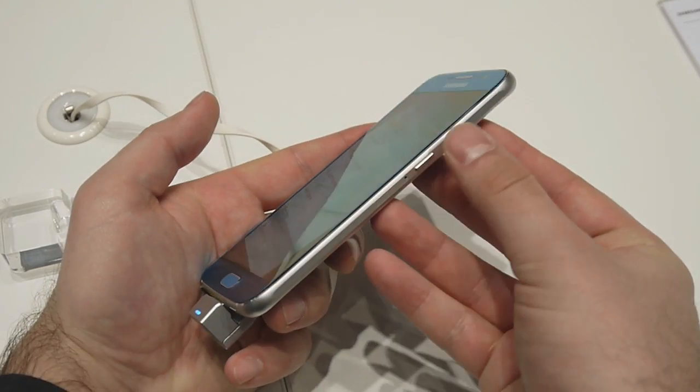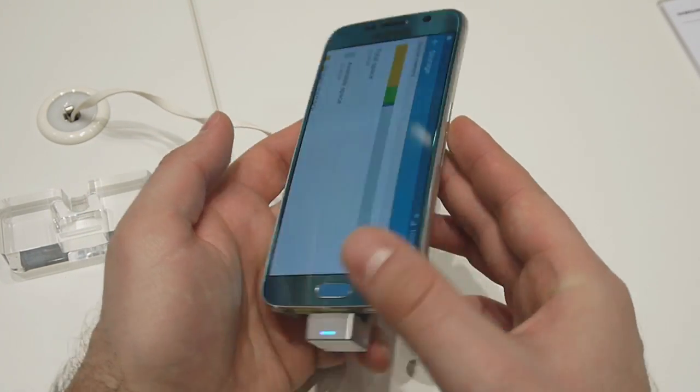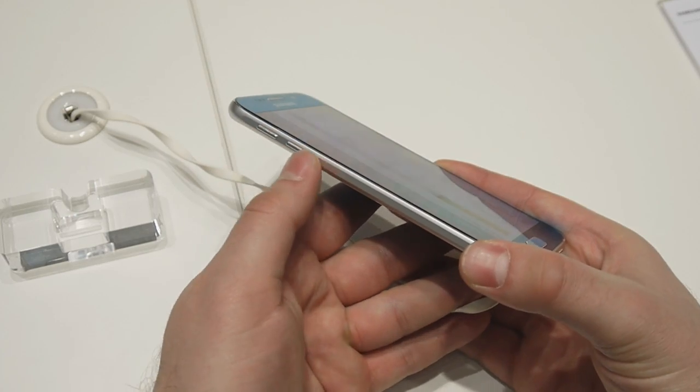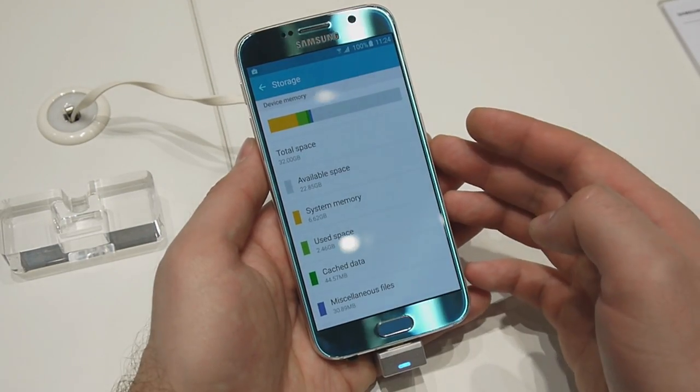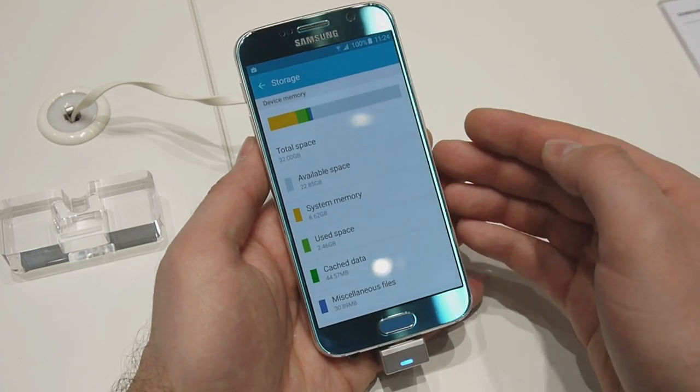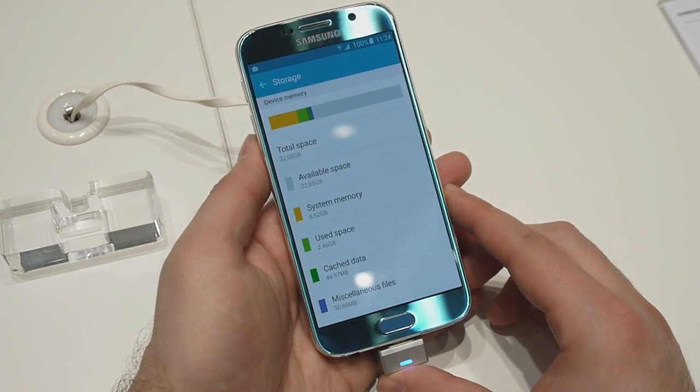However, there is no microSD card slot on the device, meaning that you are limited to whatever built-in memory your device has. On the other hand, the Galaxy S6 uses UFS 2.0 storage which is much faster compared to existing storage chips.